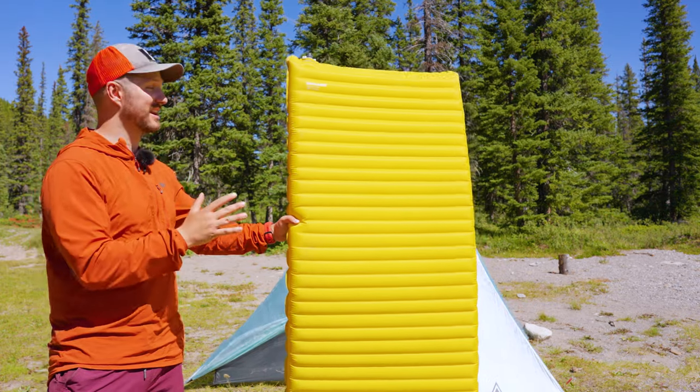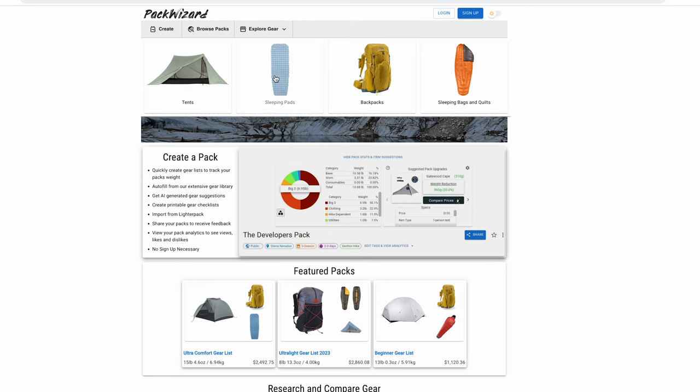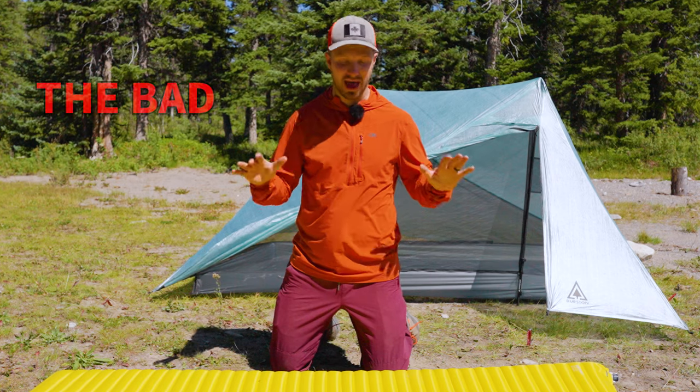Before we talk about the negatives for the X-Lite NXT, let's go over some comparables from packwizard.com. I used it to find pads that are lightweight like the X-Lite, have a similar R-value, and are about the same cost. The two pads that came up were the Nemo Tensor and the Big Agnes Zoom UL. The X-Lite still weighs less than both and is a little bit warmer, but both the Zoom UL and the Tensor are gonna be a little more comfortable in my experience.